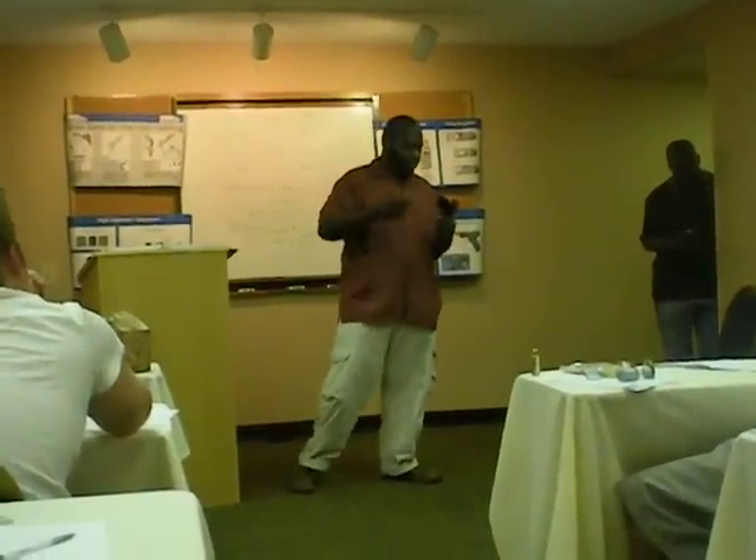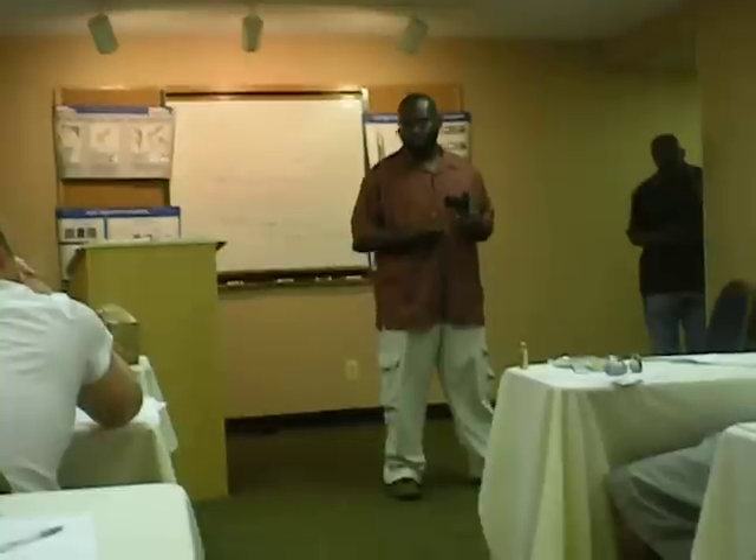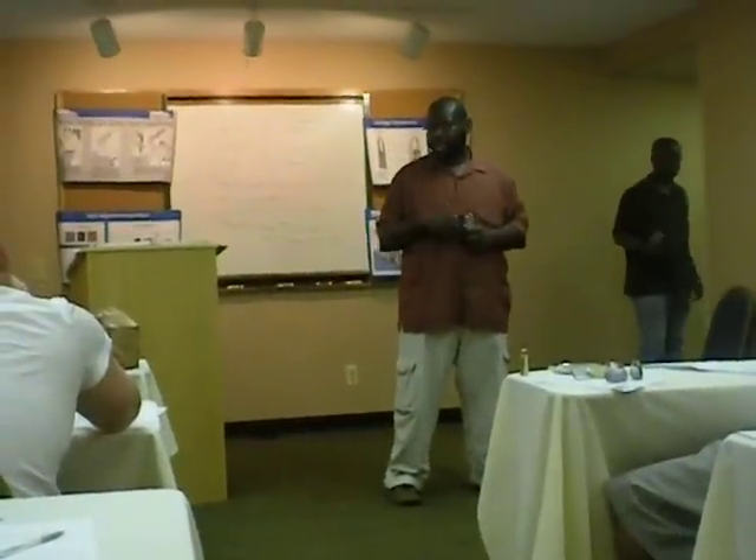You guys get in the stands and we have you guys pull the trigger on the gun. That was a simulated dry fire drill without actually telling you guys what we were doing.